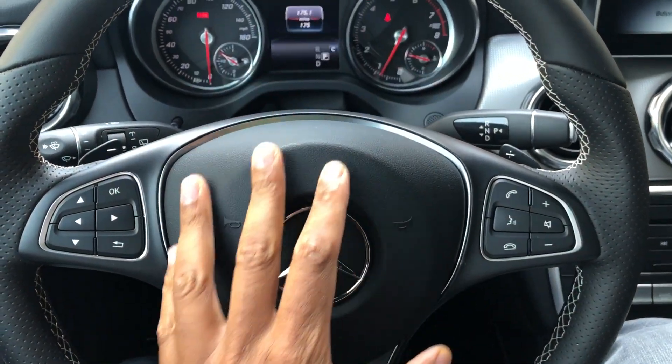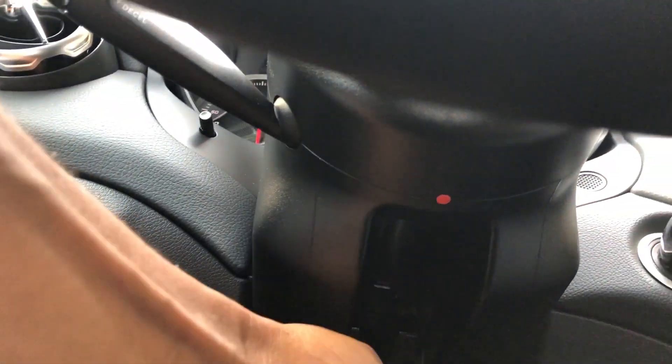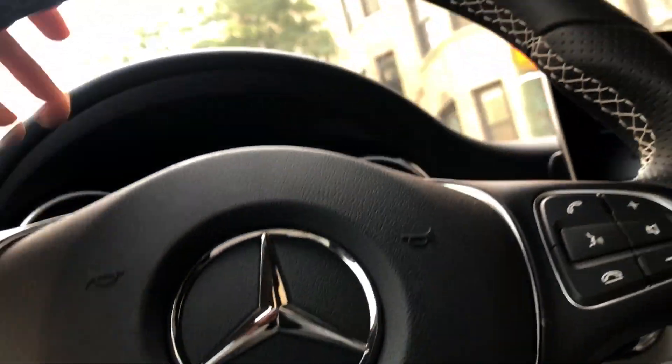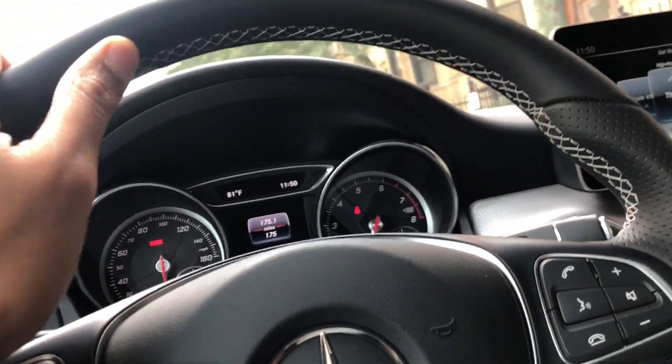And once I have it adjusted, I'm just going to go back underneath and then I am going to lock the steering wheel back up. Just push that lever back in. The steering wheel is locked up so I can't adjust it.